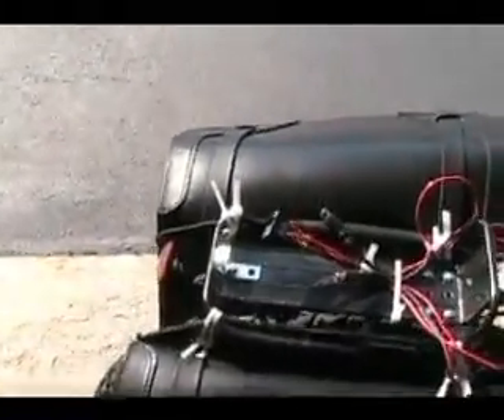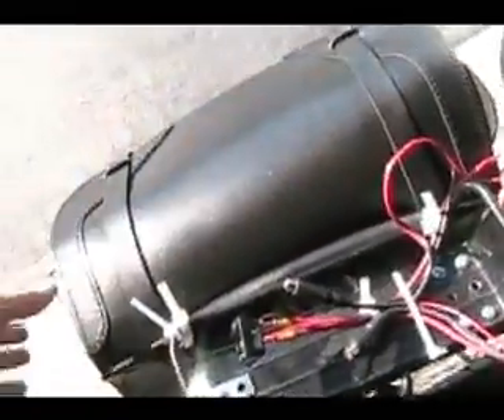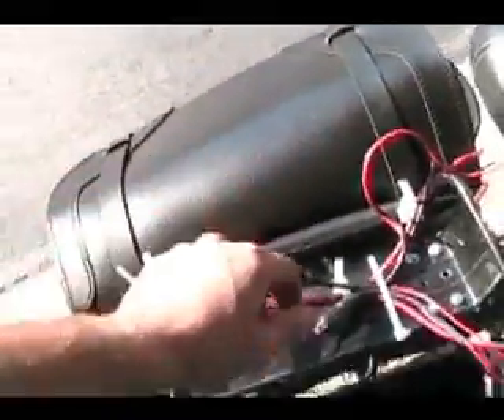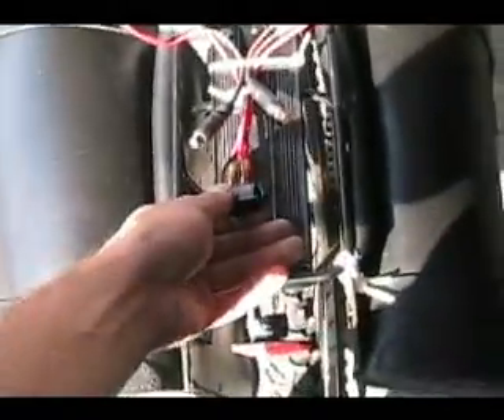I'm using regular sealed lead acid 7.5 amp hour cells — three on each side wired in series. I'm currently using two 36 volt chargers to charge it. I put RCA connectors for the three batteries on one side to charge those up, and another RCA connector on the other side to charge the three batteries there.